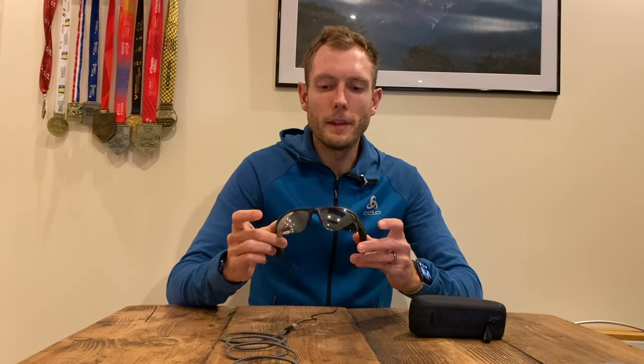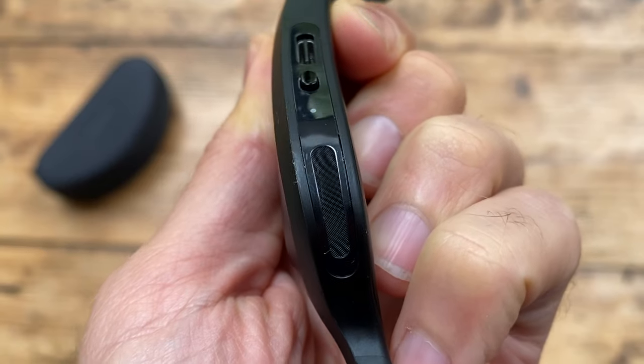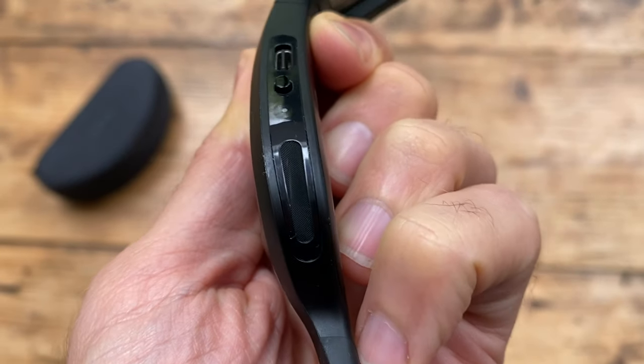When it comes to design, these have quite bulky sides on the frame, and that's obviously because of the speakers. But actually they're not heavy — they come in under 50 grams, just under it. When I was running in them, I didn't really feel like they were particularly bulky at all. Once they're on, you kind of start to forget about it.